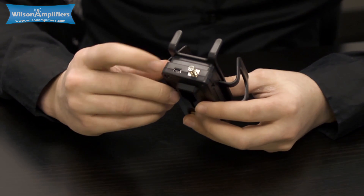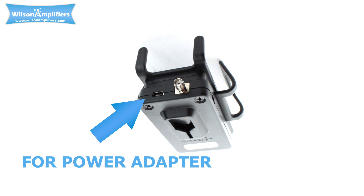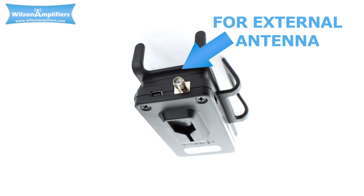On the bottom, we have the ports. This is where the power adapter plugs in to power the unit, and the external antenna will screw in here.